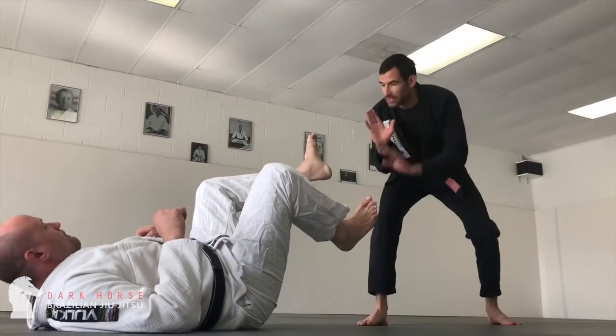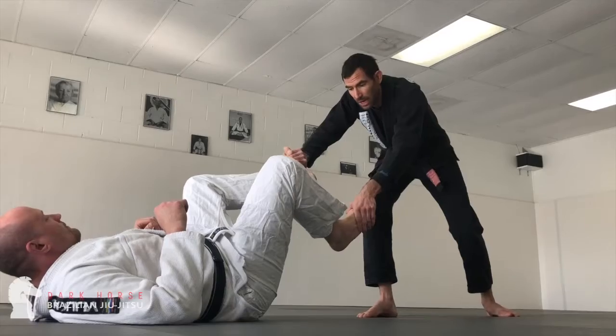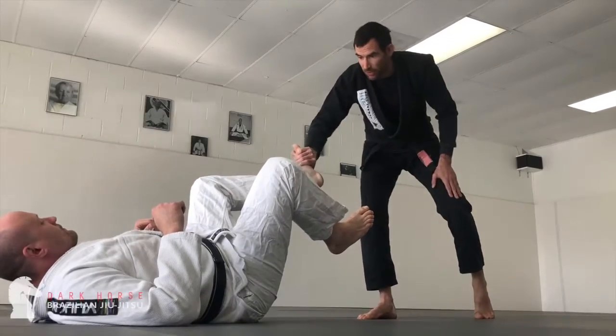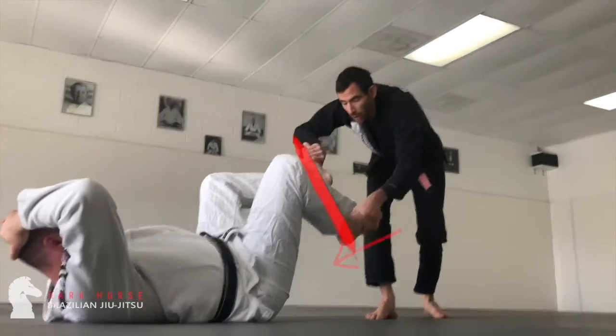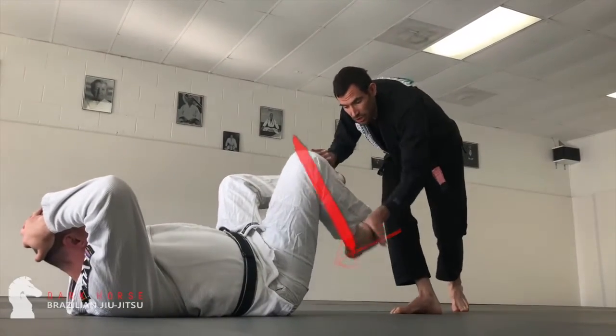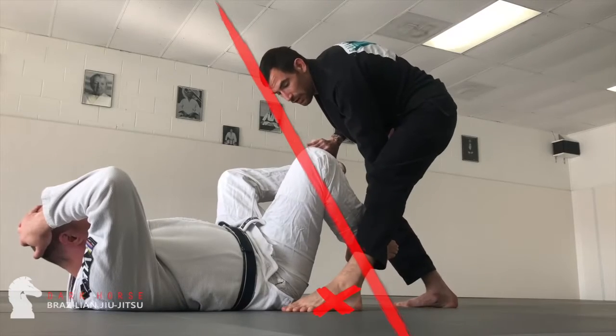So I'm going to stay far away, engage the feet, blocking those out, and then I'm going to take my outside foot — whichever one I choose to be my outside foot — and start my pass. I'll block those feet, stuffing the one that I'm going to step over down the furthest.